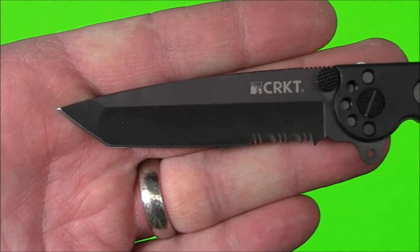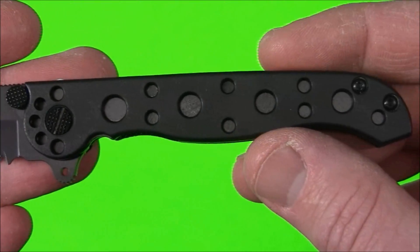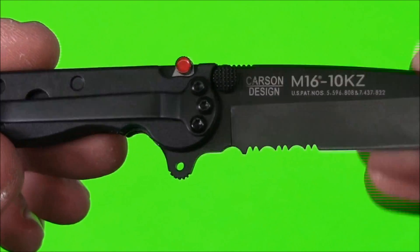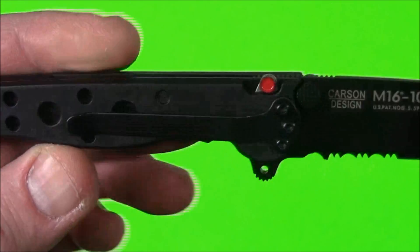So let's take a look at it here from end to end. You can obviously see the CRKT branding, there's your handle — flipping it around — patent information, Carson design. We'll talk about the auto lock system and your flipper in a second, and your pocket clip.